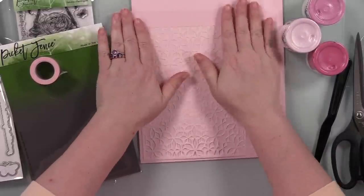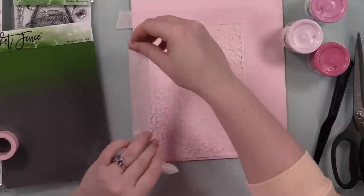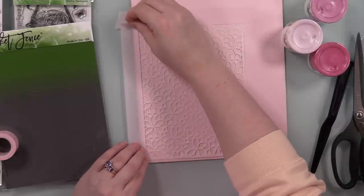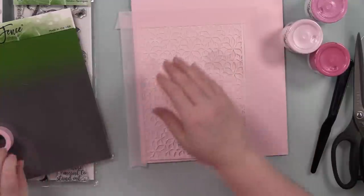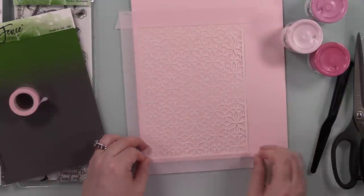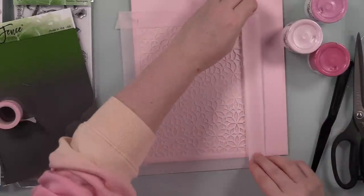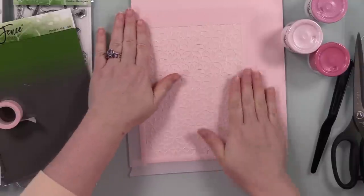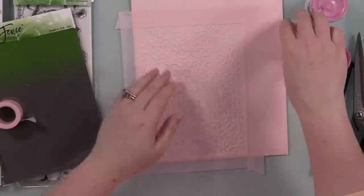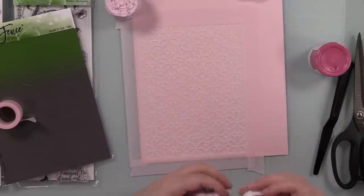I'm using the Picket Fence Studios Lots of Blossoms 6x8 stencil and I was pretty sure I could get two card fronts just using the stencil as-is. So I have a full sheet of cardstock — I think this is Concord & 9th Ballet Slipper — just a nice light pink cardstock, and I've taped my stencil to the cardstock with some Pixie tape.